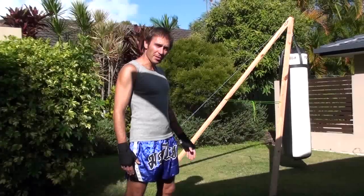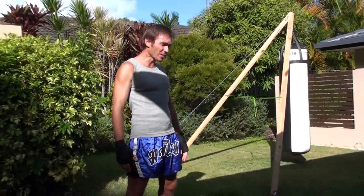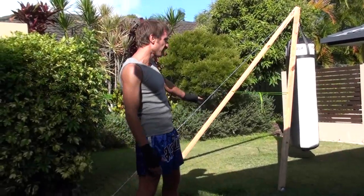I'm going to show you how to hang a very heavy punching bag which weighs about 200 kilograms at absolutely minimal cost. This version is similar to my other version but this one is completely free standing, so all you need is just a patch of grass.